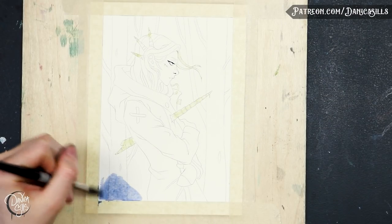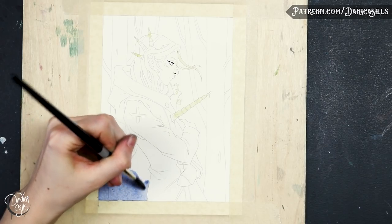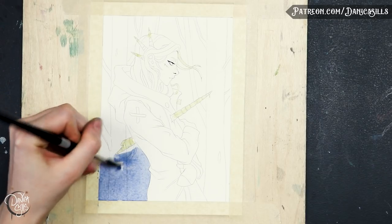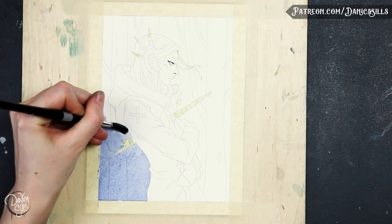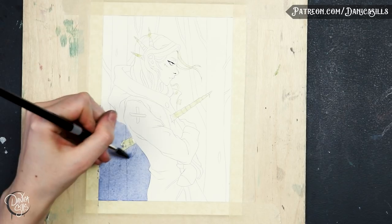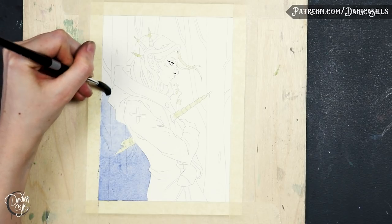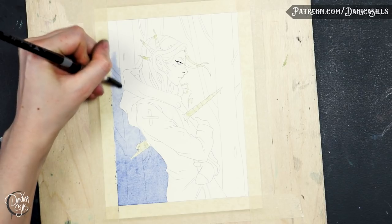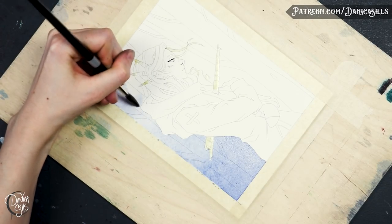Hi guys, welcome back! Today I'm going to be talking about mixing paints in watercolors. This is going to be a general overview of how I like to think about it, how I like to experiment, and how I like to make sure that there's cohesion in the paints that I'm mixing together. Today will be a little bit more low-key but we'll be talking about a lot of those topics.